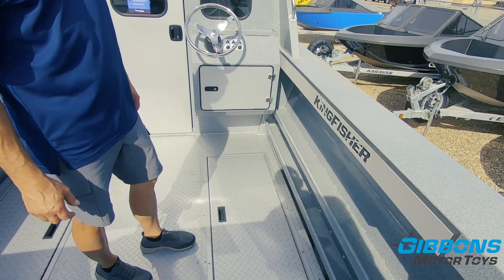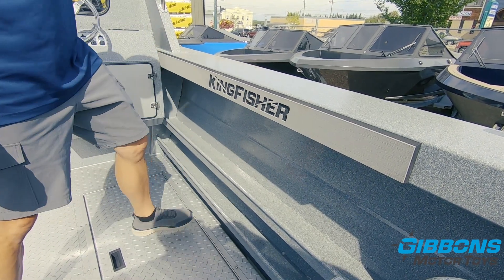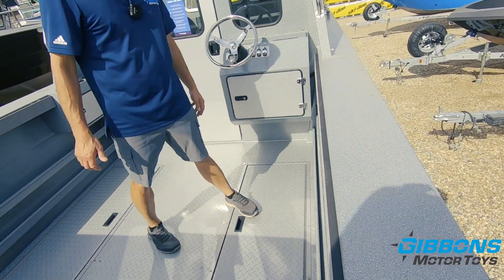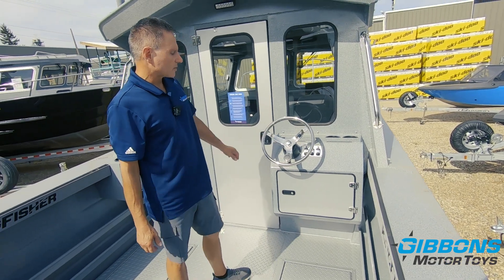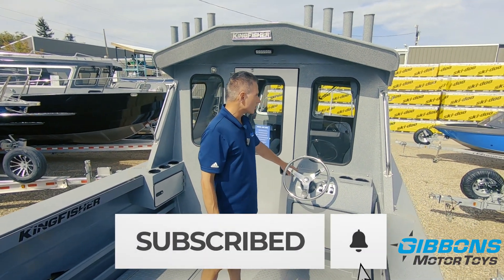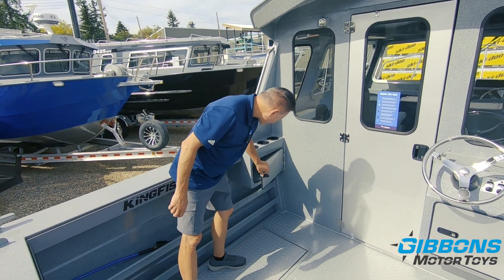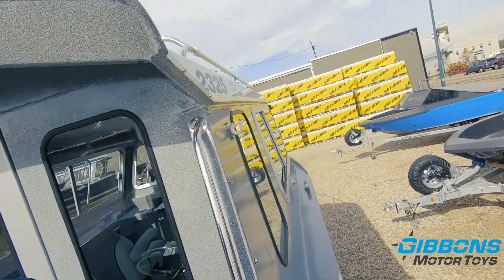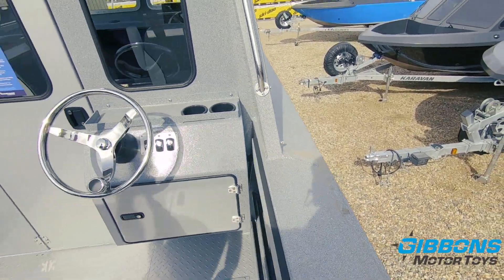We've got dual trays on the sides with Kingfisher's rolled edges on top, which are really nice for adding both strength and comfort. This has the optional side gunnel bolstery pads. There's storage underneath the auxiliary helm, which has the upgraded 13.5-inch stainless steel wheel with suicide knob — both on the aft and main helm. You've got dual cup holders, room for electronics, three more cup holders, and additional storage space. The dams on the gunnel direct water overboard versus inside the aft deck.